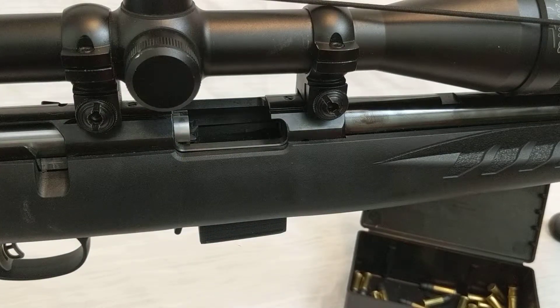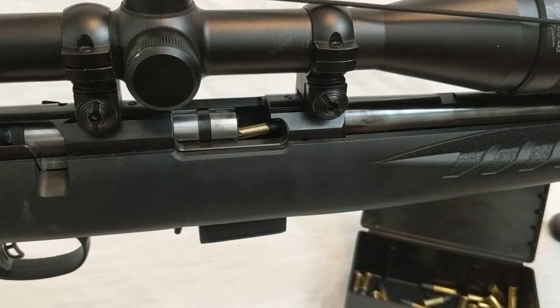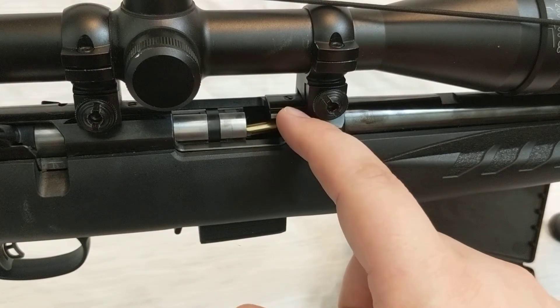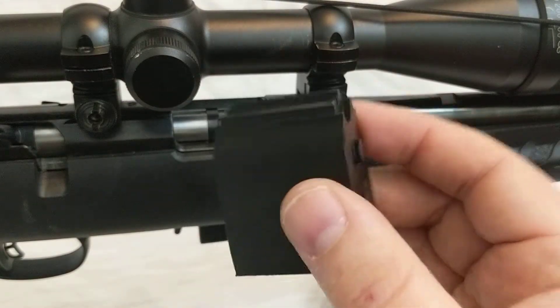Some people have been asking me — especially people with the target model of the Ruger American Rimfire that have more of a tight chamber — they are seeing a bit of an issue as they come forward. With that angle being what it is, when they get to that point, they feel like the nose is hitting at 12 o'clock on the chamber and it's being dragged across the top of the chamber. So they want a more direct feed.